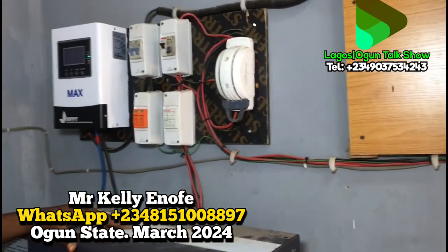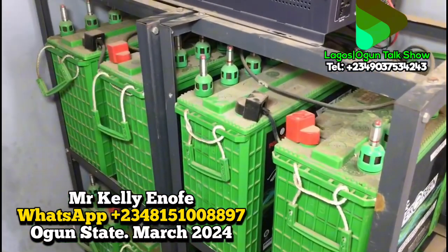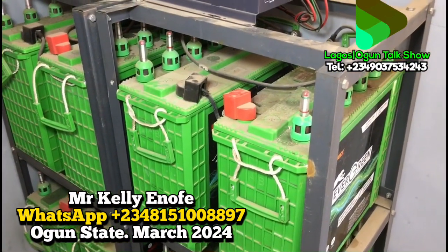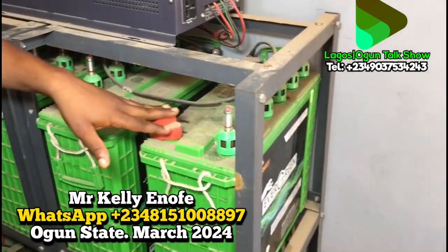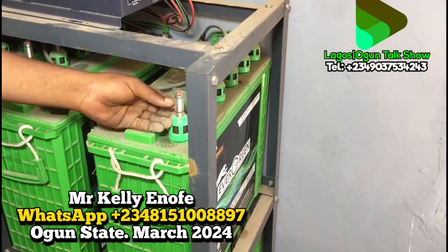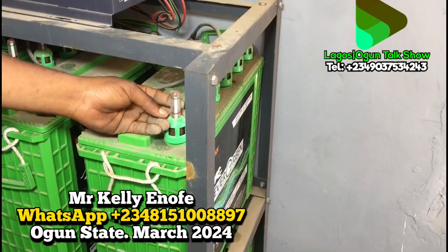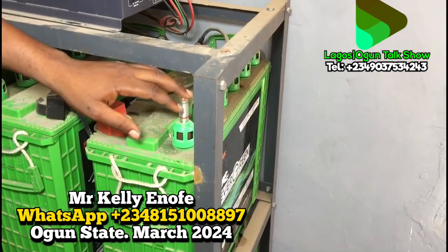Now let me show you the batteries we used for this installation — eight batteries. We used wet (flooded) batteries for this installation. These batteries are connected together to continue powering everything the system carries. The reason we use wet batteries is that they are easily maintainable because they use acid electrolytes. Once the acid goes down, you check — if the level is below the green line, the electrolyte inside is low. When it comes down, you just refill the acid and the system works fine.